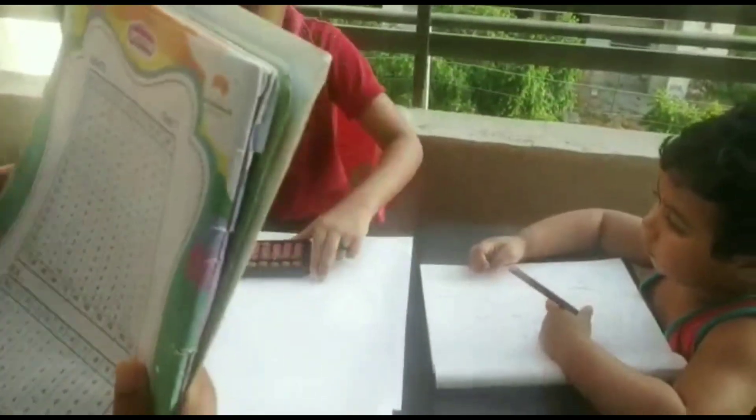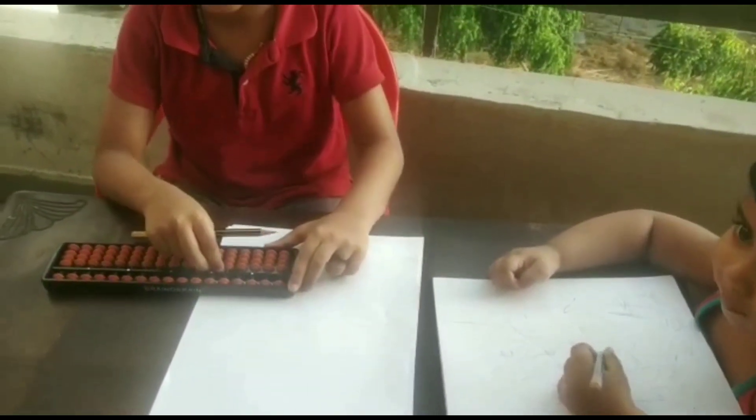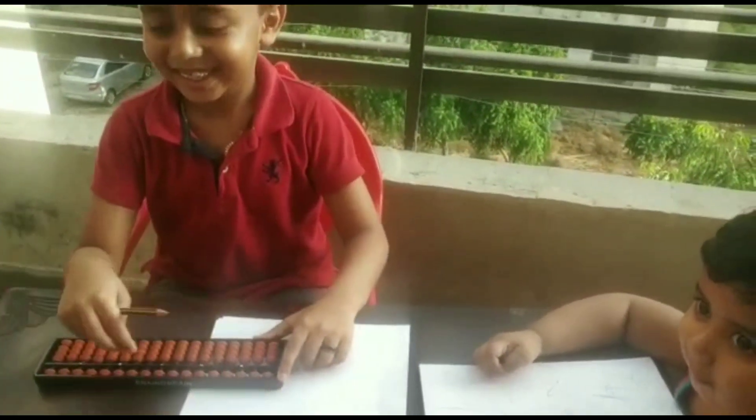Let us start it. Are you ready Felix? Yes ma'am. You are remembering your ma'am. Okay, let's start it.